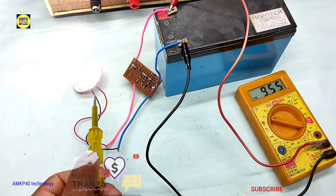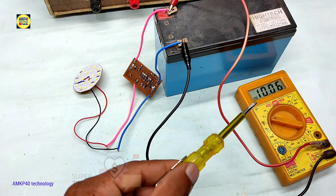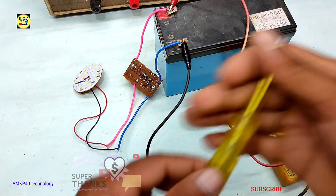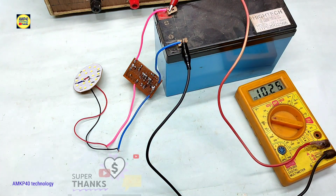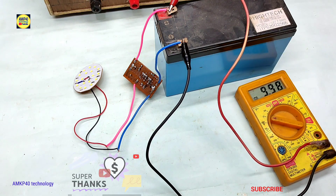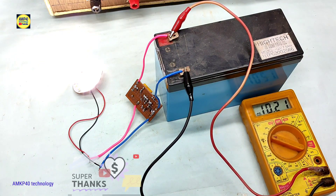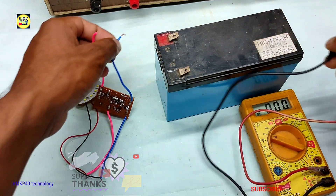...voltage level and start again the circuit. If you liked this video then don't forget to like, share and subscribe this channel. Thank you for watching.